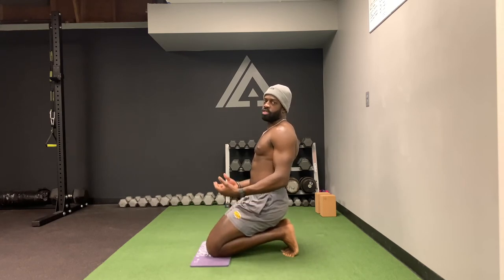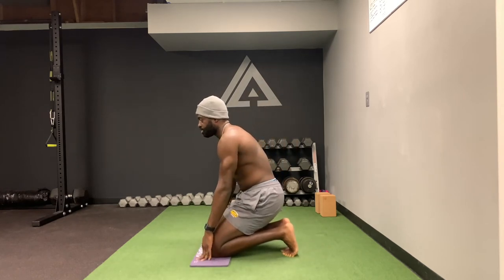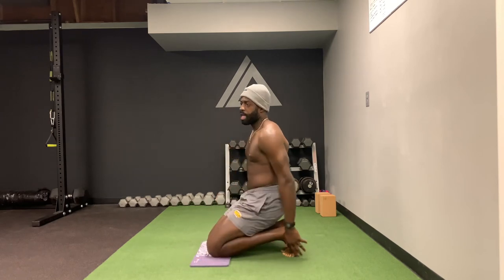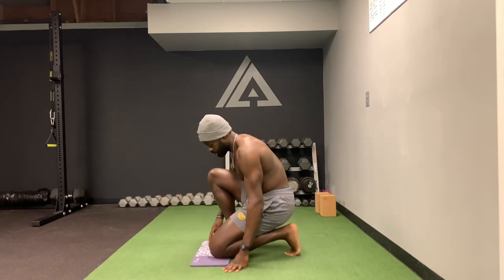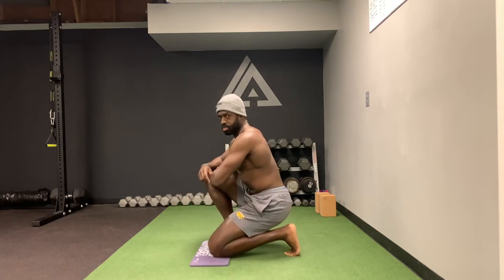Now if this is too much pressure there are two things you can do. You can sort of lean forward and take some pressure off, and then eventually work back into it. Or what I like doing sometimes is doing one leg at a time, so you can ease forward or ease back as much as you want.